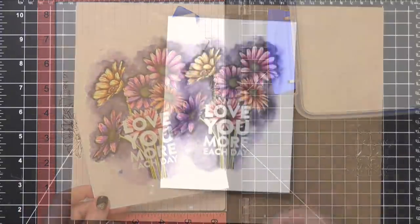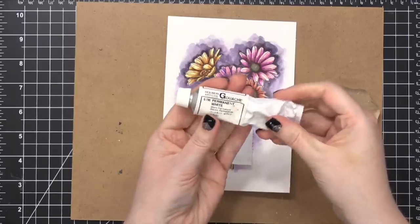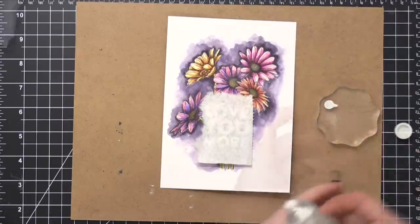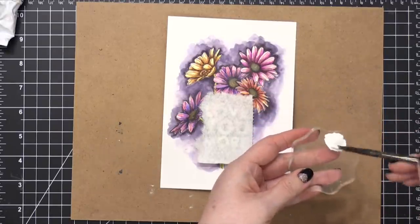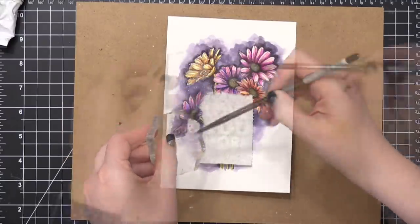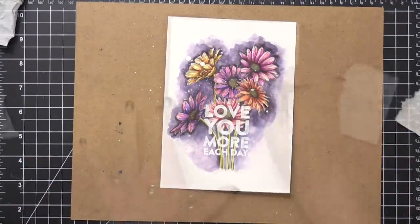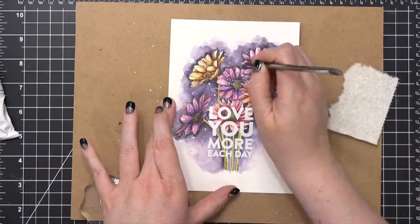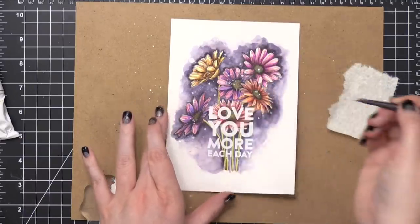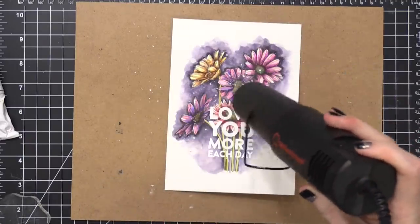I decided I wanted some white splatters all over the flowers to make it look a little more magical — maybe like little specks of dust in the air. I took some white gouache, diluted it with water, and ran my brush off the edge of an acrylic block so it splatters onto the card. There weren't quite enough large splatters, so I used my paintbrush to add some in different areas. I used my heat tool to speed along the drying process.